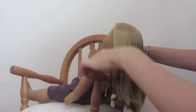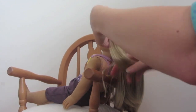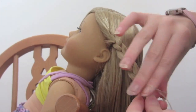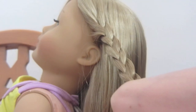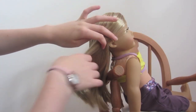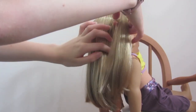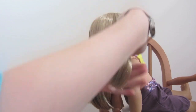Next, take a small section of hair from one side of her head and begin plaiting it. Once you get to the end, tie it off with a hair elastic. Now we need to do the other side, so again take a small section of hair and begin plaiting it down.